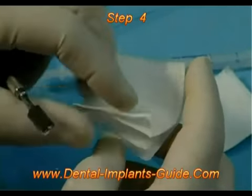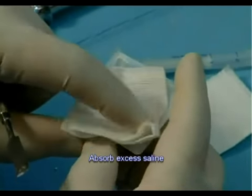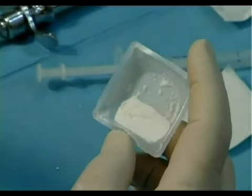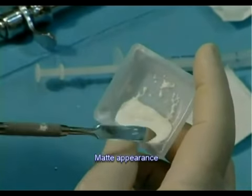Step 4. Absorb water surpluses by applying a dry gauze pad above the mixture. Do not use pressure. The texture is ready when it's well mixed and has a matte appearance.